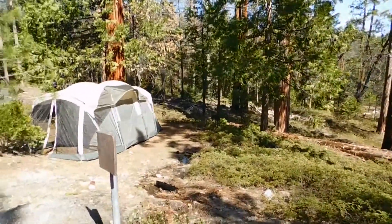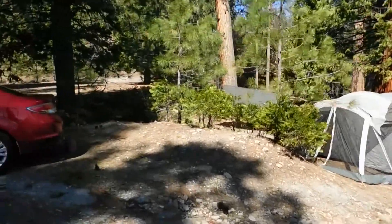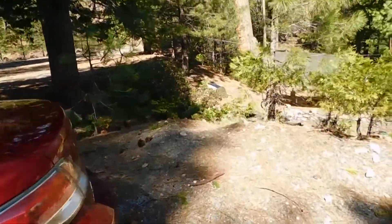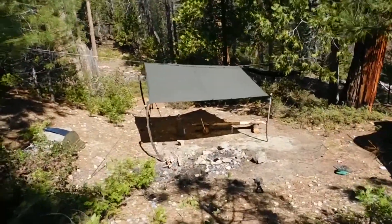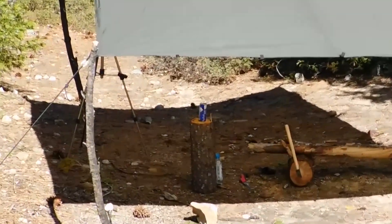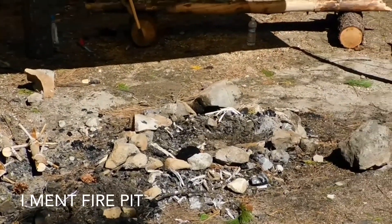And here's home. Just got the hammock up — that's my little working area. Just cleaning up the fire, building it up.